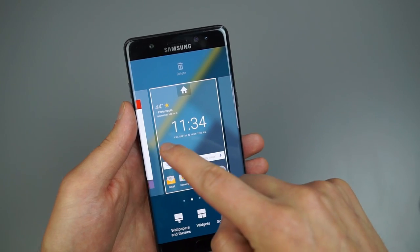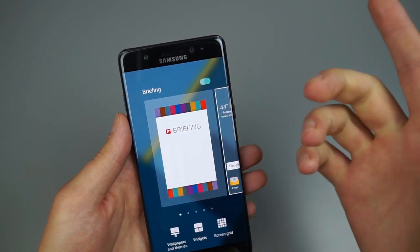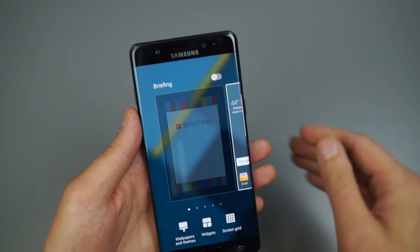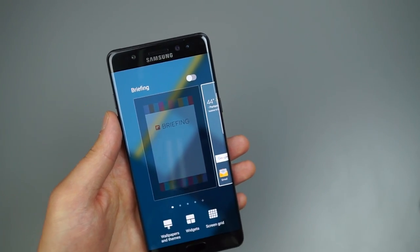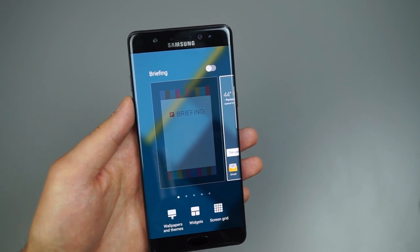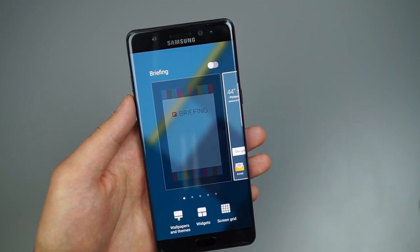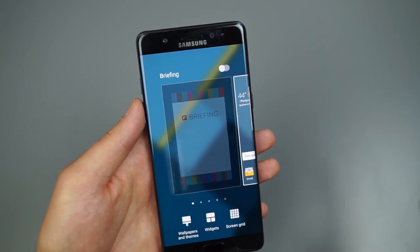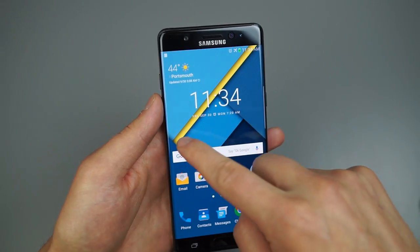One thing I suggest as soon as you boot up the device for the first time: do that two-finger pinch, scroll to the right or left, and you'll see Flipboard Briefing. Go ahead and disable it. In my opinion, when you're scrolling it slows the device down quite a bit. If you enjoy Flipboard that's fine, but I disable it immediately.